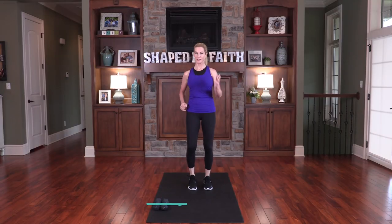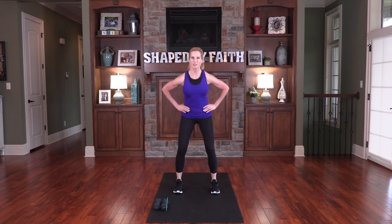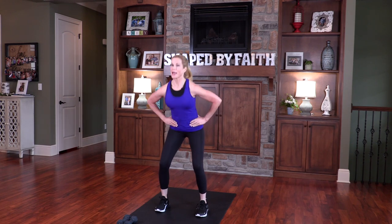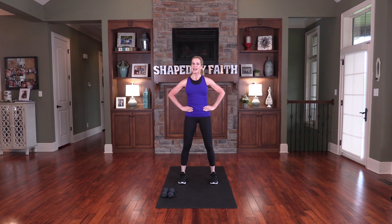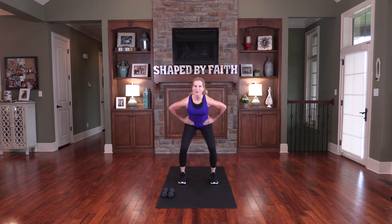Now we're going to go into some basic squats. Stand with your feet about shoulder distance apart, place the hands on the hips, and just lower down and lift back up. You can modify your squat and go down just a little bit, or go as deep as you want. Deep breathing from the diaphragm is so important here — inhaling and exhaling. The strength of the Lord is with you during this workout and the rest of the day.